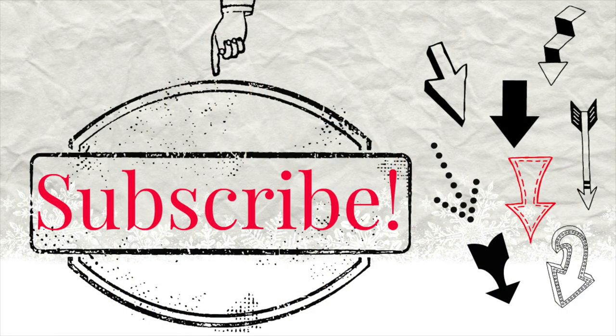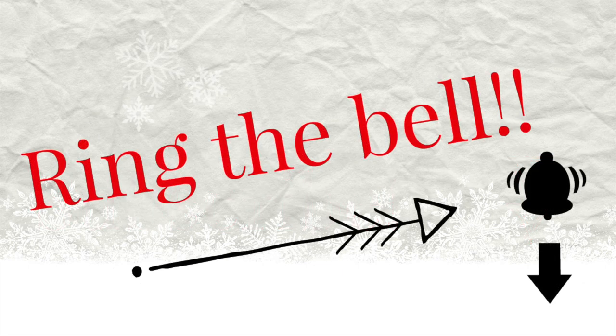If you like what you see on this channel, and I hope you do, I would be so grateful if you would like, share, subscribe, and ring the bell. Okay, let's go.